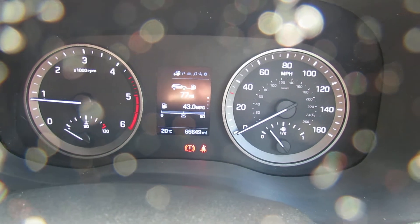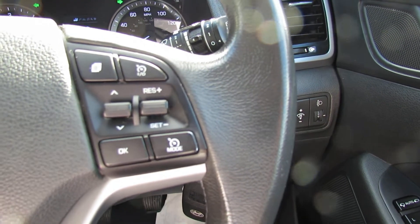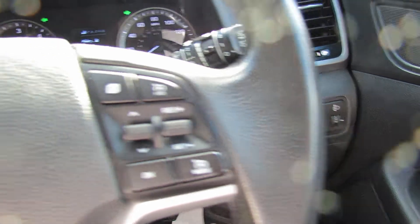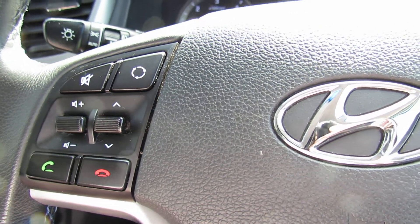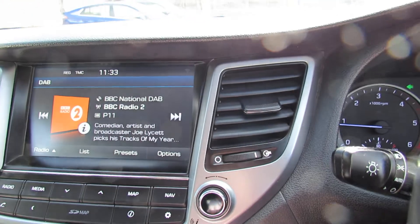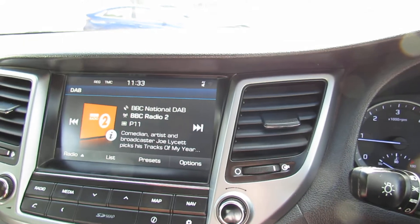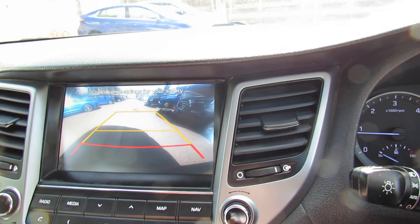You've also got auto lights on this car. On the steering wheel, on the right-hand side, we've got your trip computer and also your cruise control. On the left-hand side, you can control your media centre and also Bluetooth. At the moment we've got it on satellite navigation. We've got DAB radio on there as well. I'll pop her into reverse so you can see the reversing camera — there we go, making parking nice and easy.